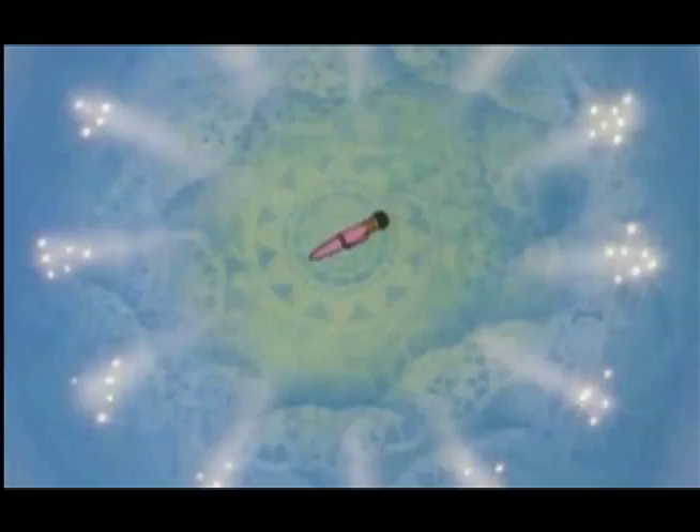Hey guys, Abby here with another Sailor Moon themed tutorial for you guys. This is another one I was meaning to make forever ago but kind of forgot about. So what we're going to do today is make your very own disguise pen at home. Unfortunately I haven't figured out how to make it work like a real disguise pen, but it does still work as an actual pen so you can use it in real life, like in school. I think I wrote an exam last year with it. So keep watching and we're going to learn how to make it.